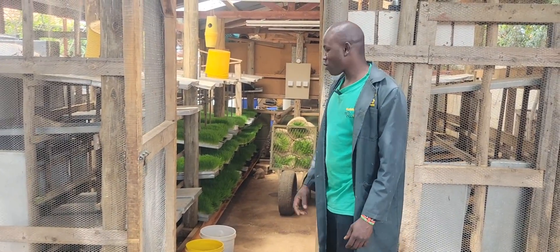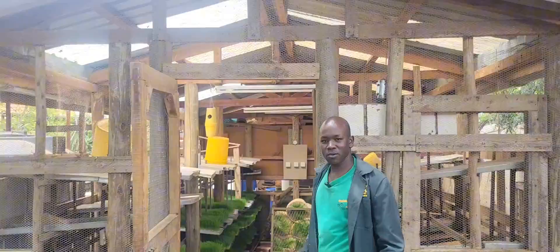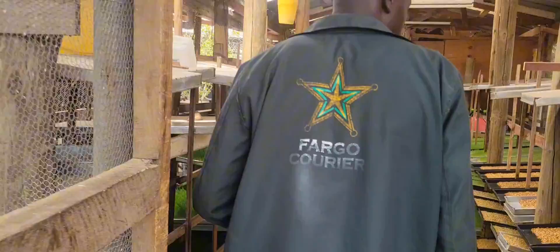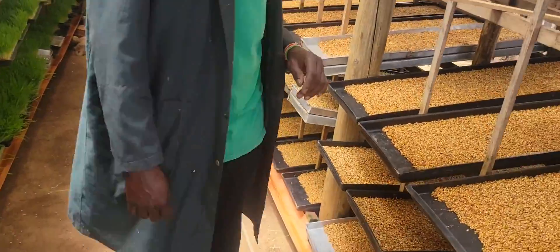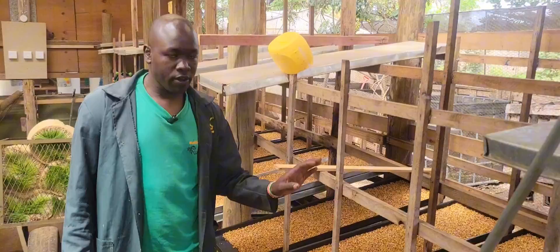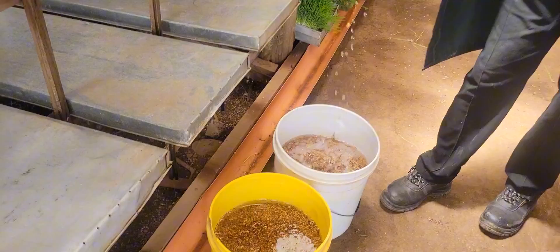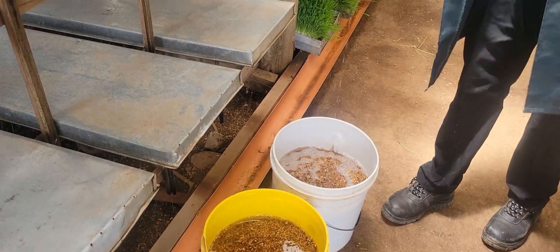Welcome to the hydroponic side where we grow fodder crops for the boulder as well as the cows. Here we are using barley. The first thing is to soak the barley in water — it starts here. This one is soaking in water.